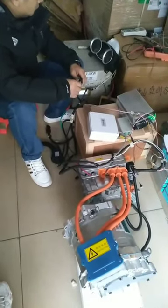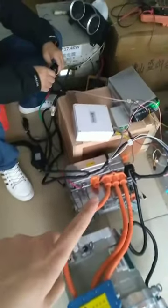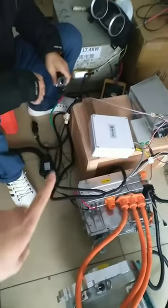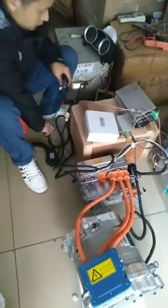Here first we update the connection for model controller, VCU, dashboard, pedal and k-switch store switch. Now we start the test.